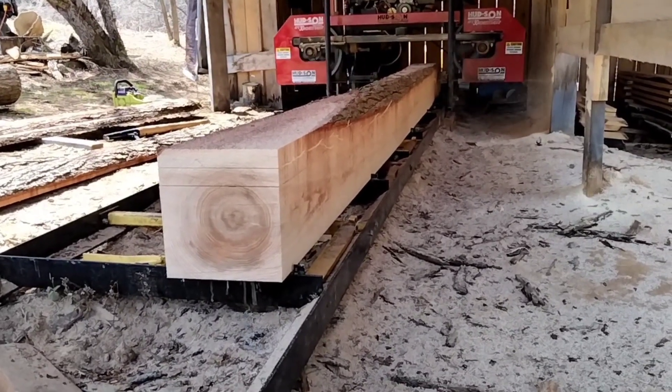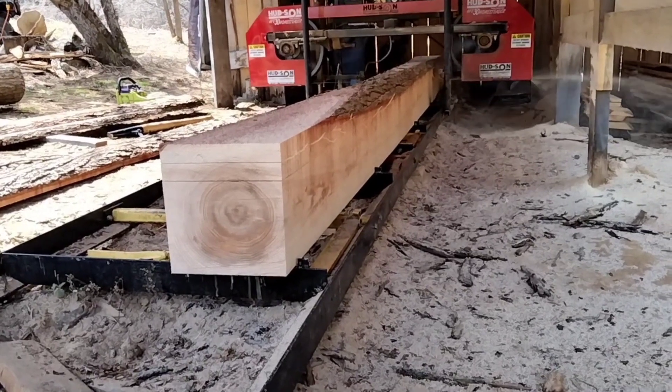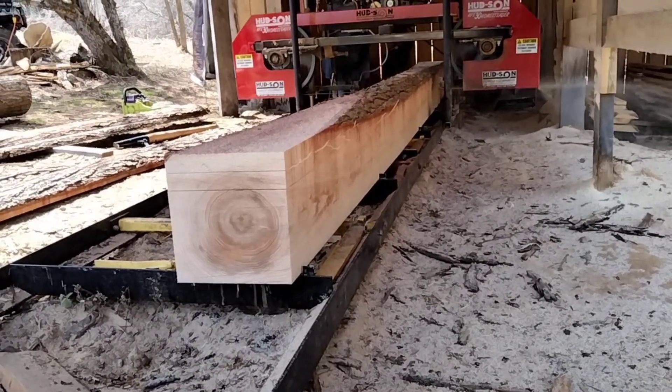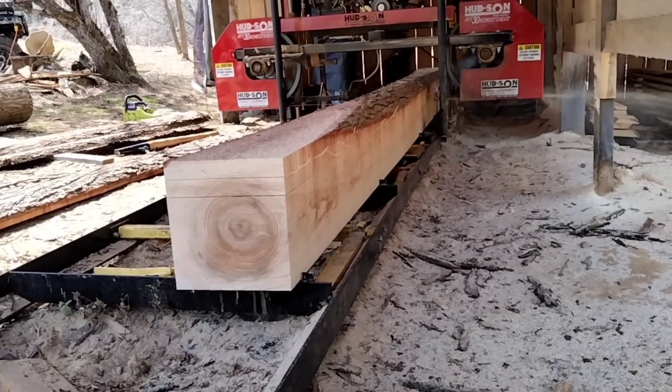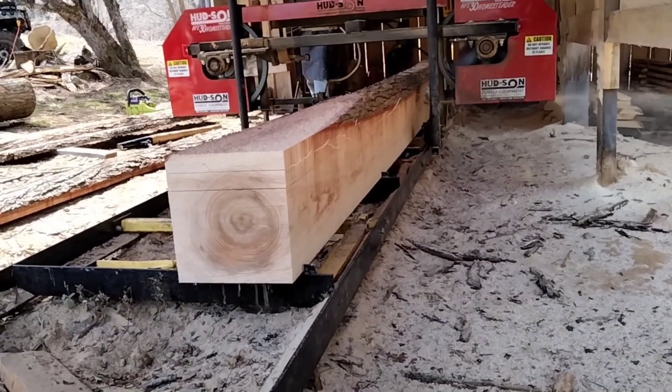This is a 10-inch wide cant. So everything that's going to come off of this cant is going to be 10 inches wide, including the 2x. But the 2x will be cut down, so we'll end up with a 2x4 and then a 2x6.